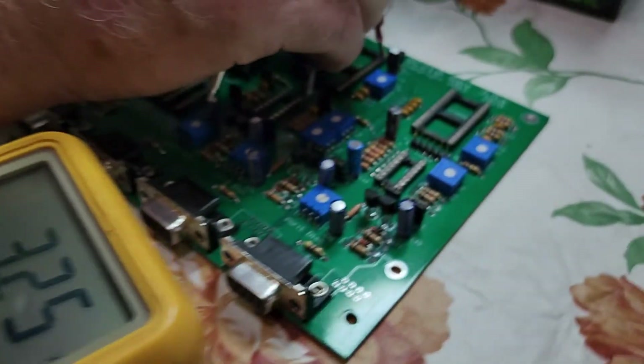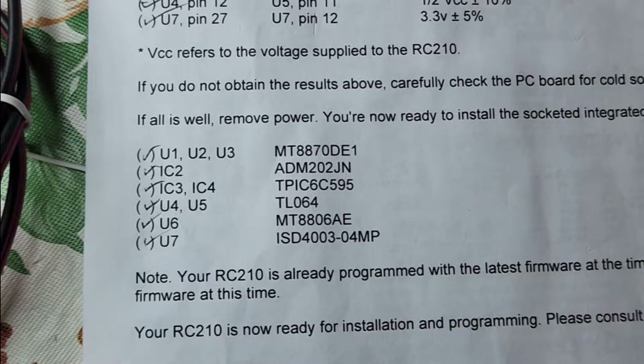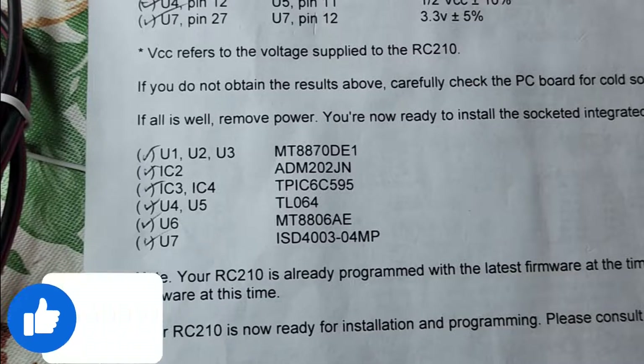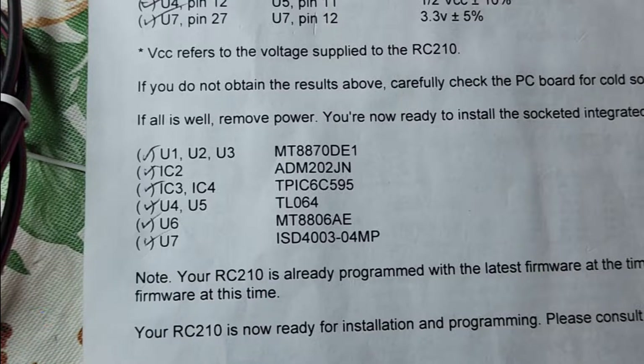From a chip to another point on the chip, we're looking for 3 volts, or 3.3 volts plus or minus. Now our voltage checks are out of the way. We can install the actual ICs — those little chips. We didn't want to install these before we knew the correct voltages were there, so now we can install the chips.